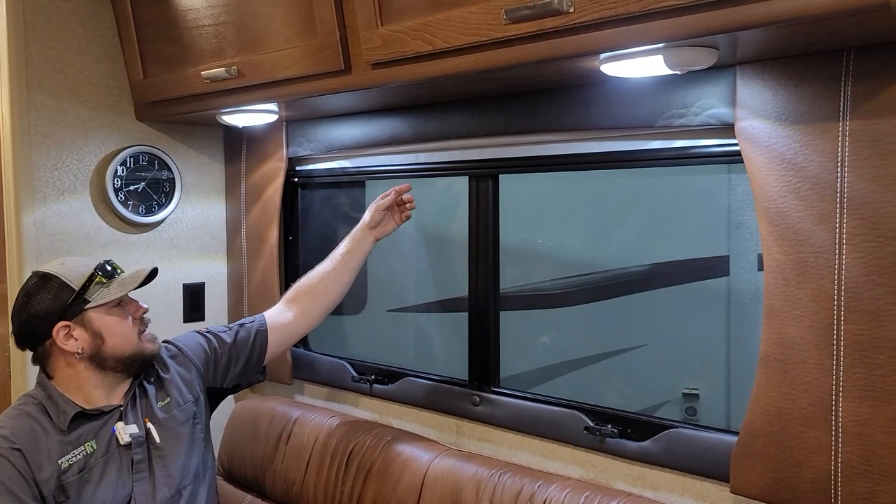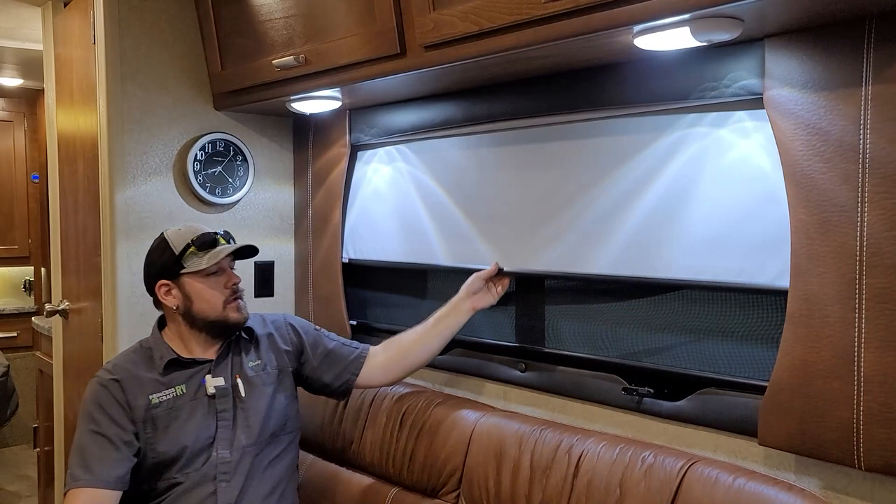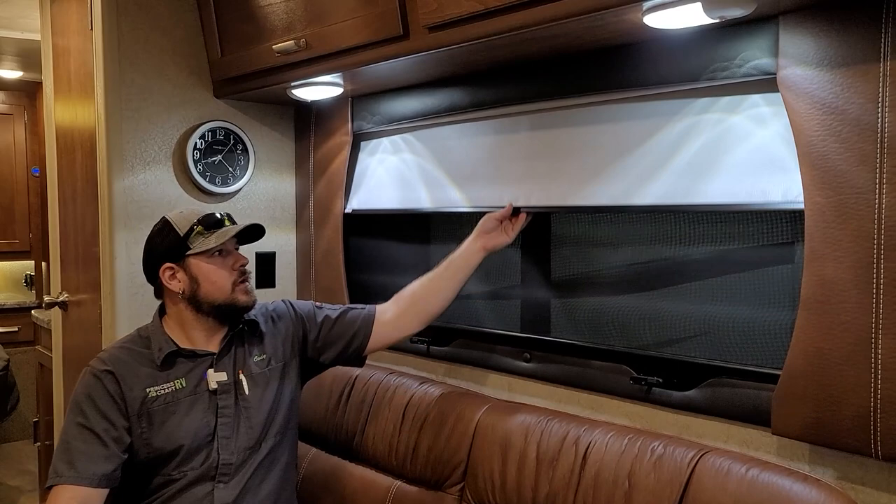The shades in this trailer are MCD projector-style shades — they pull down and stay down, just like a projector screen. The inner shade is your insect or day screen; the outer is the light-darkening night screen for privacy and light blocking. To put them back up, just give a quick tug and they roll back up.